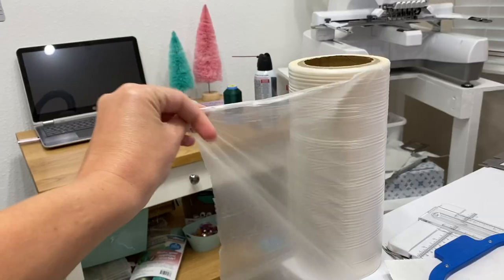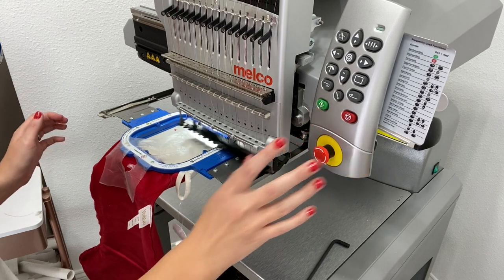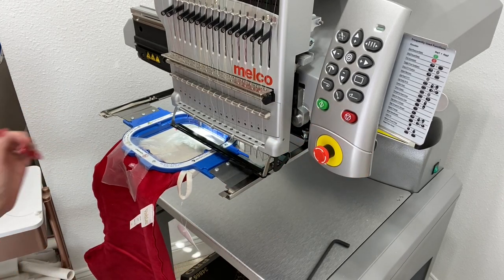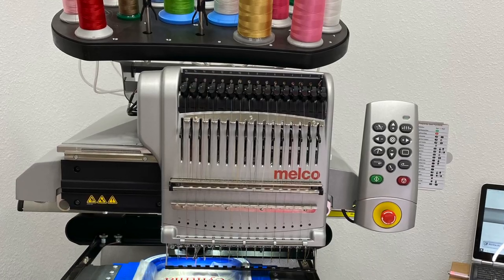I've got some tear-away stabilizer, as well as water-soluble topper — that's super important, especially if you have plush. As well as my Melko EMT 16X Embroidery Machine, and I will link all the supplies I used today in the description box below.